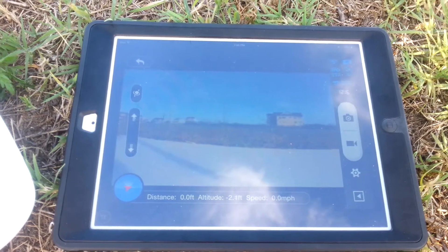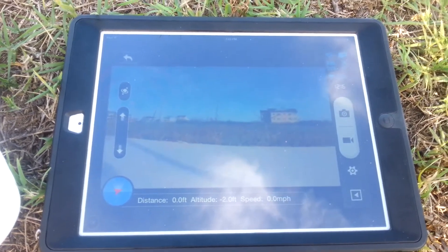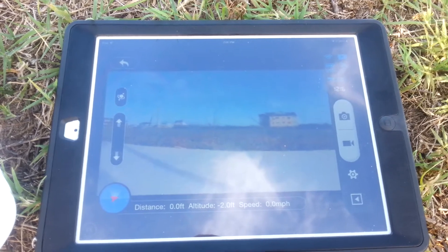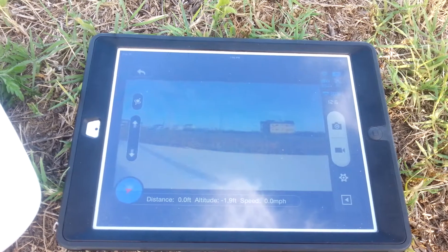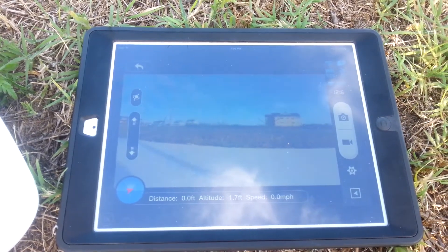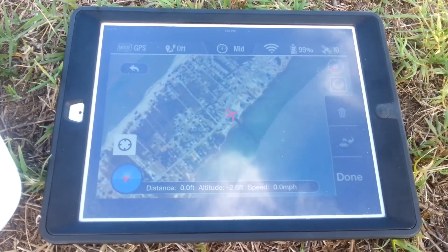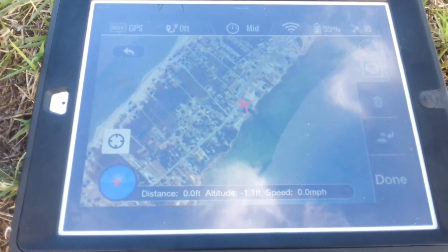Now that I've got my firmware updated on the helicopter and my app updated on my iPad, I'm good to go. We just did a quick flight test to see how it was going to work. Once you get your firmware updated from the Phantom Assistant app and your app updated, to get to the waypoints all you have to do is swipe across the screen. Make sure you let it load your maps first.